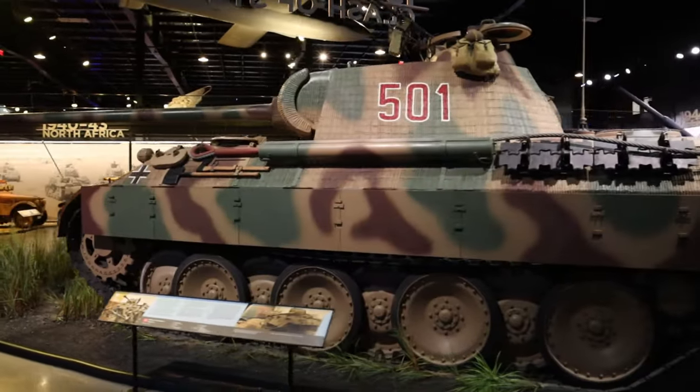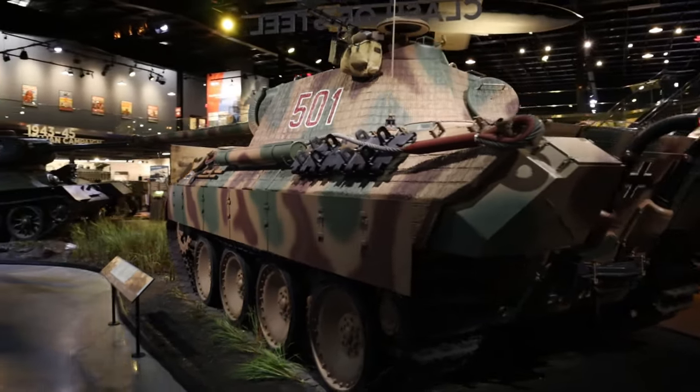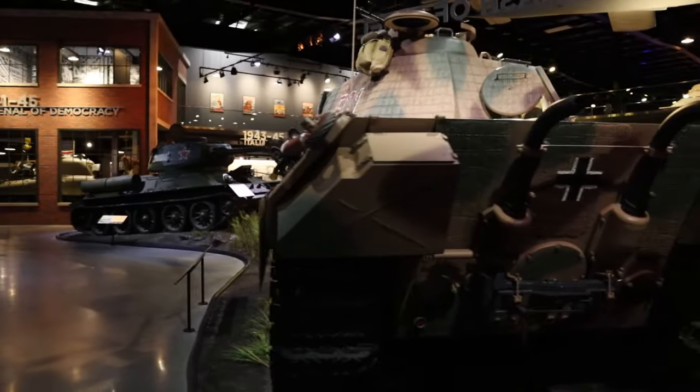Some of you might be wondering, what on earth is this Zimmerit business? So a quick two-minute history lesson for you — and if you really want to skip ahead to the tutorial you can, but be a good student, stick around. You never know when you might learn something new. So if you've ever seen photos of a German tank or other armored vehicle from World War II with all these weird bumpy lines all over the armor, that is Zimmerit. It's essentially a non-magnetic paste.